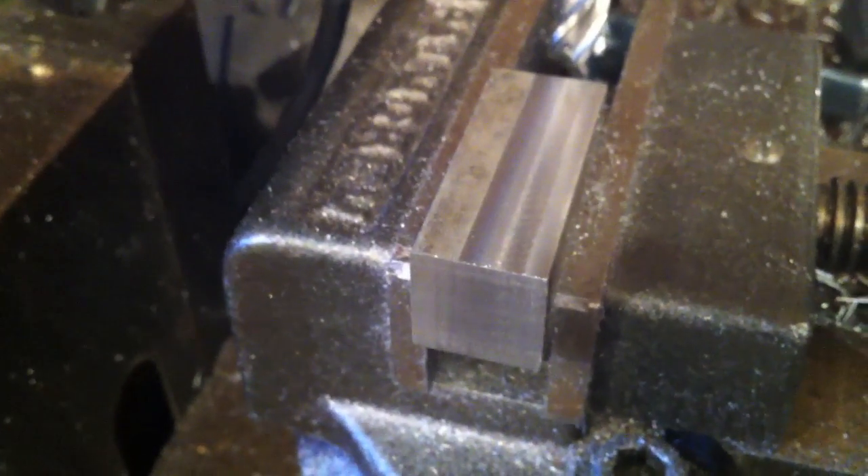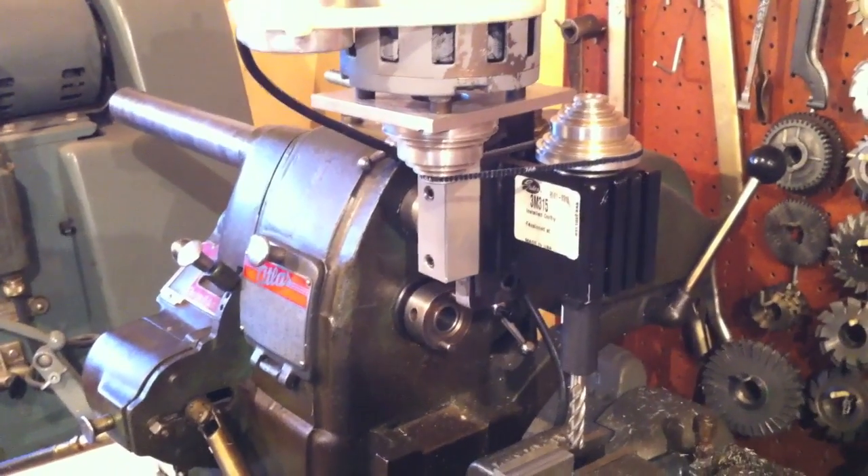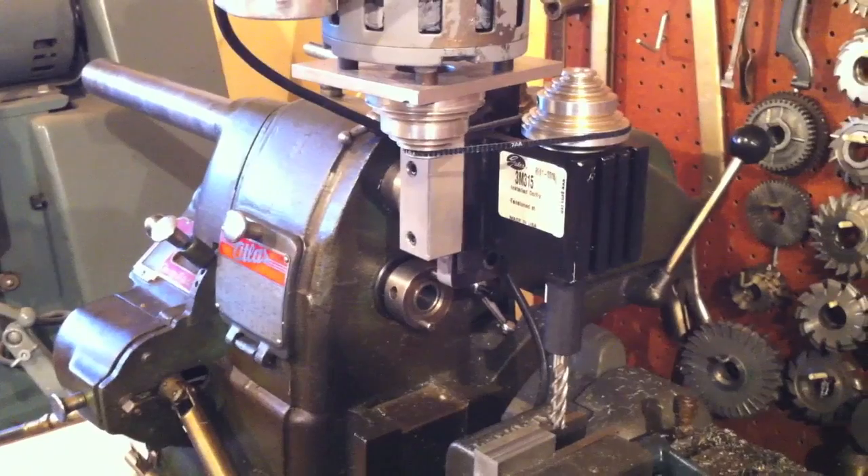Doing the top I had a power feed, and doing the side right here I had to feed manually, but it still gives a pretty good finish. I'm really impressed with how well John's setup works — using a little ingenuity and some parts off of a smaller mill, a horizontal mill.